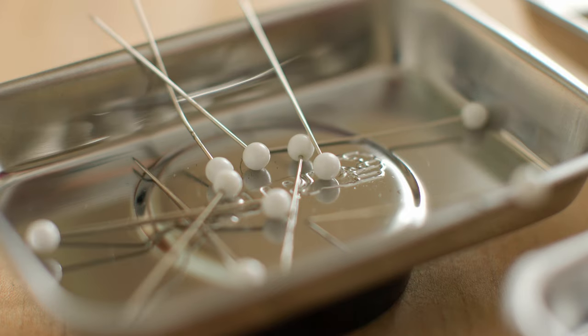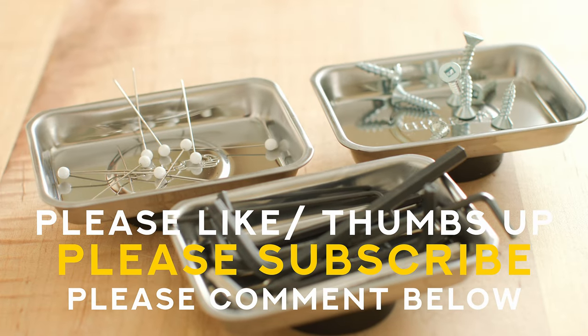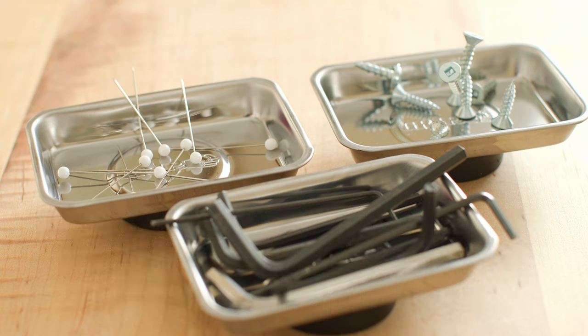There you go — two ways to keep your screws straight as you're taking something apart. I hope that helped you out. If it did, please feel free to like or subscribe. Liking and subscribing can really help a channel, and I'd really appreciate it. Otherwise, take care, stay safe, have fun with your DIY projects, hope you don't drop any screws you can't find, and I'll see you next Saturday.